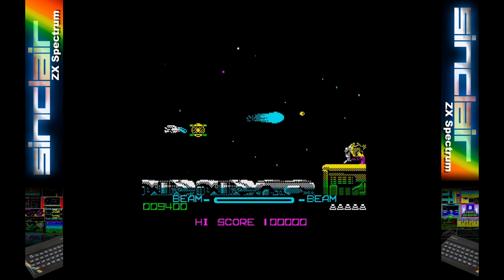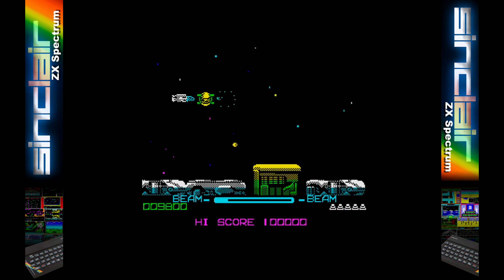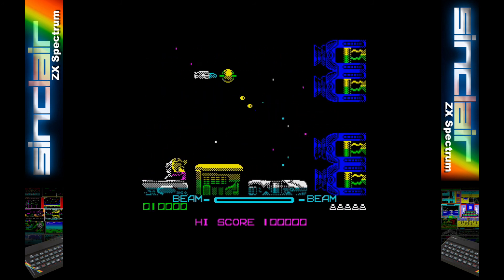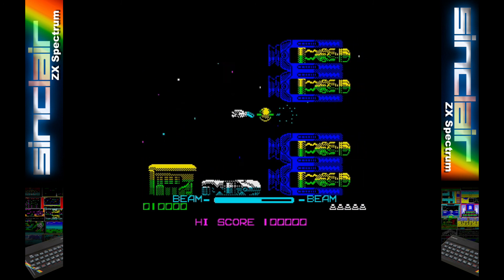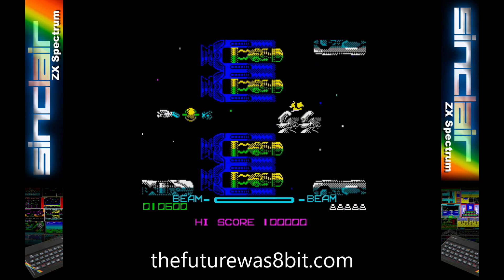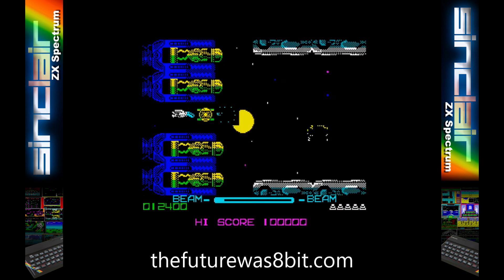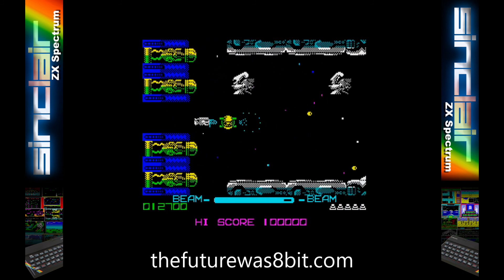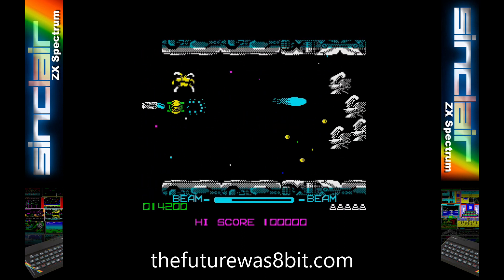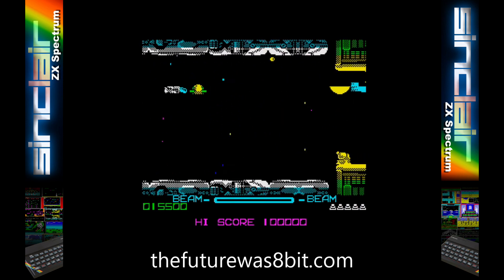I have Goteks on most of my other disk based computers and never really desired one for the Spectrum as the tape images load near instantly. However, you should be able to use both a Future and a Gotek together if you want to. You can find out more information on the DivMMC Future on the FutureWas8bit website — the link is in the description. It usually retails for £70 and is currently on sale for £60, so do take advantage of it whilst you can as it's a really great bit of kit for your Speccy.